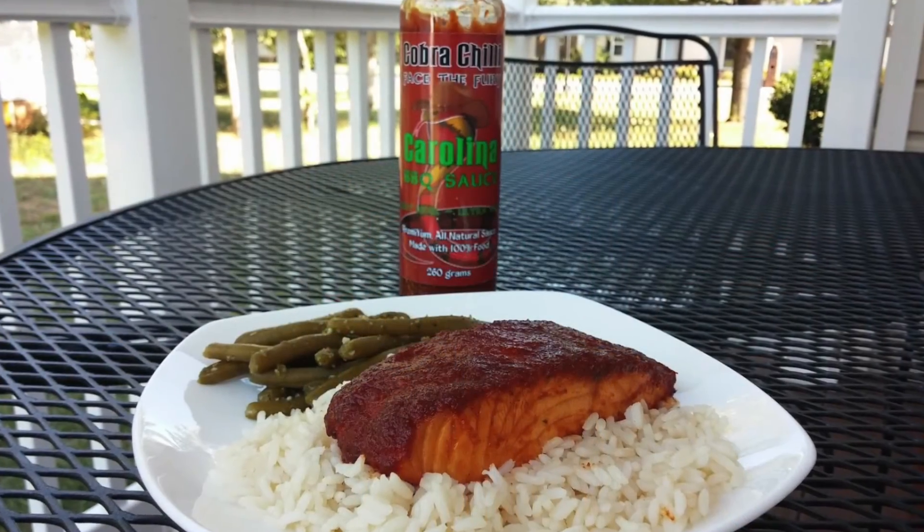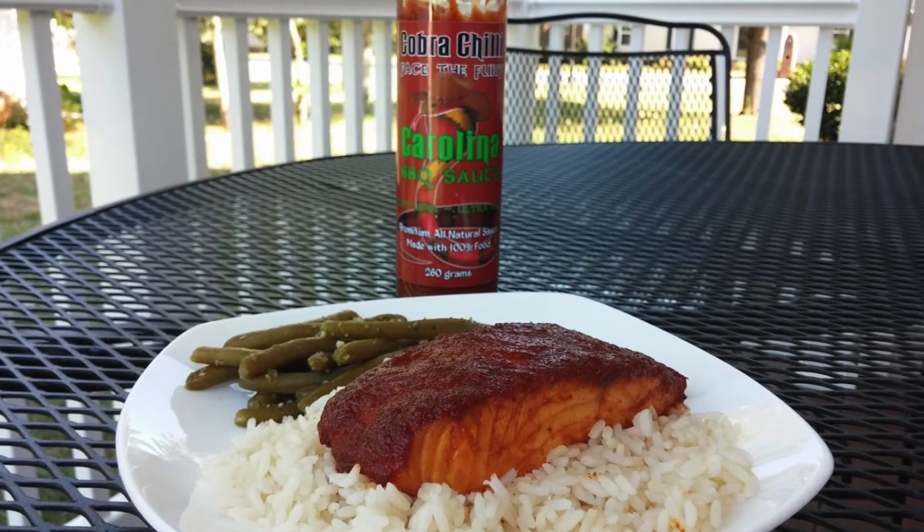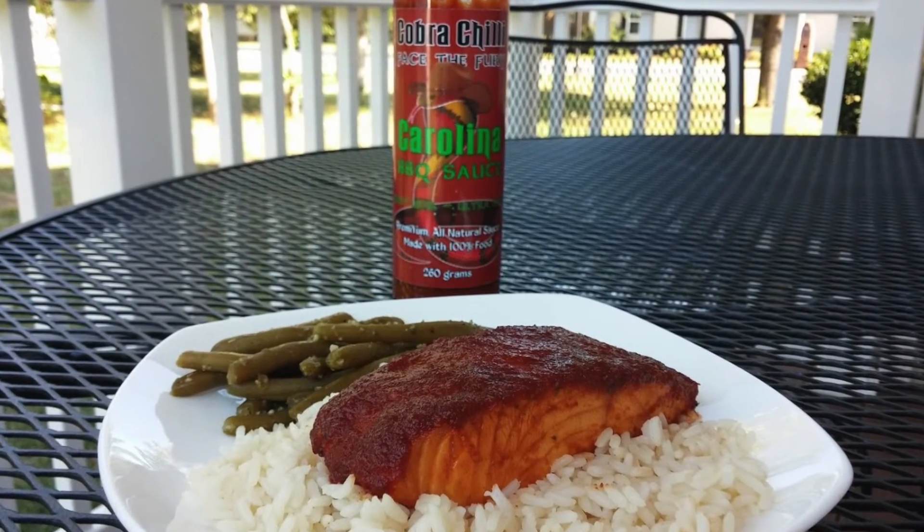Let me show you what I did — I wanted to do something a little bit different with this. I think this would be awesome just on burgers, hot dogs, grilled meats, and pulled pork sandwiches — anything you'd use barbecue sauce for. But I decided to have some barbecue salmon. Had that on top of some brown rice, and it was really, really good. So do something like that — barbecue fish, barbecue salmon. It is really, really good.